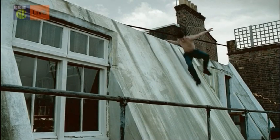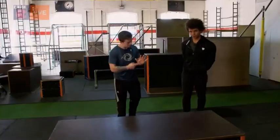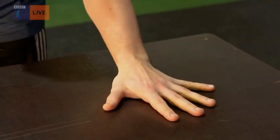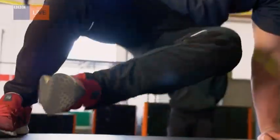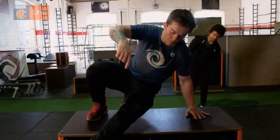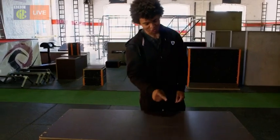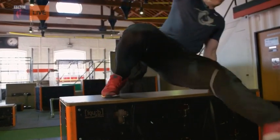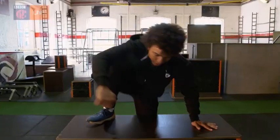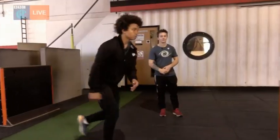Parkour is all about moving around whatever is in your way as quickly and as smoothly as possible. So after a quick warm-up, we begin with a basic move called a step vault — it uses the opposite hand and foot. You're going to place one hand on the box and place the opposite foot on the top, then lift your hips so your leg comes through the middle. With the weight on your hands and foot, you step off. That's a great example of something that looks really simple but might not be quite so easy to accomplish.